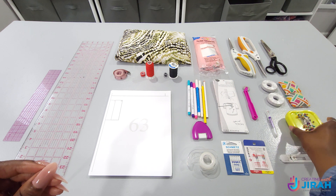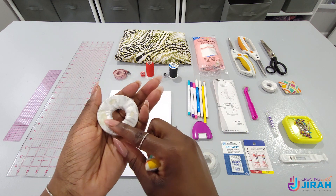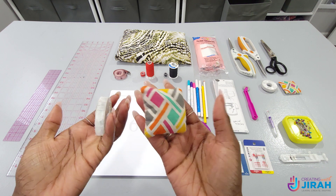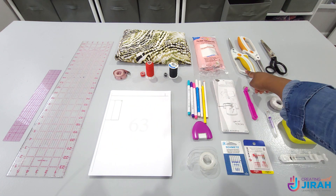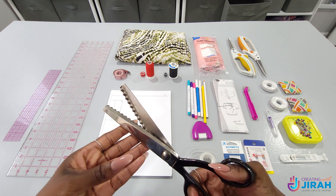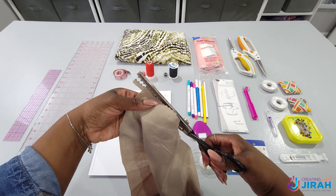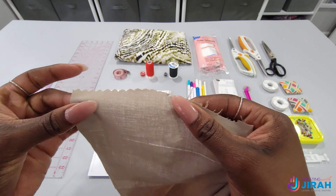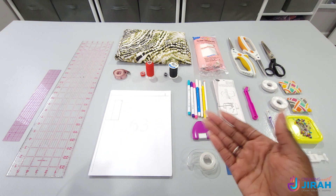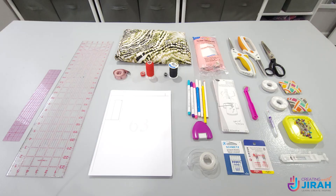You will also need your pins. I'll also be using pattern weights — if you don't have any it's okay, you can just use your pins. These pattern weights are super easy to make. This one is just a bunch of washer weights and this is just a pillowcase with beads inside, so you can make your own if you want. You will also need paper scissors, fabric scissors, and pinking shears if you don't have a serger. Pinking shears stop your fabric from fraying. Now if you're a beginner this may seem like a lot, but a lot of these things you'll use again and again, so it's definitely good to have.